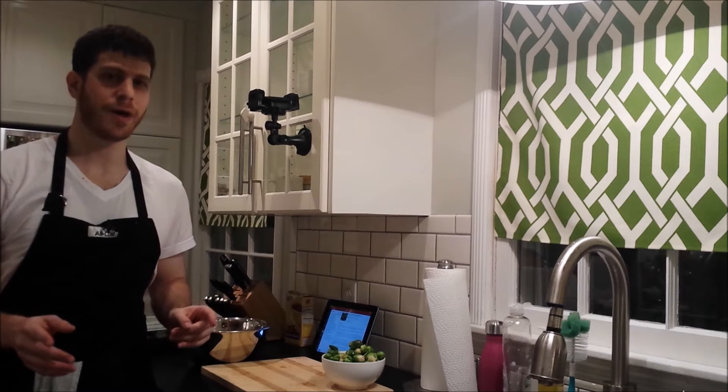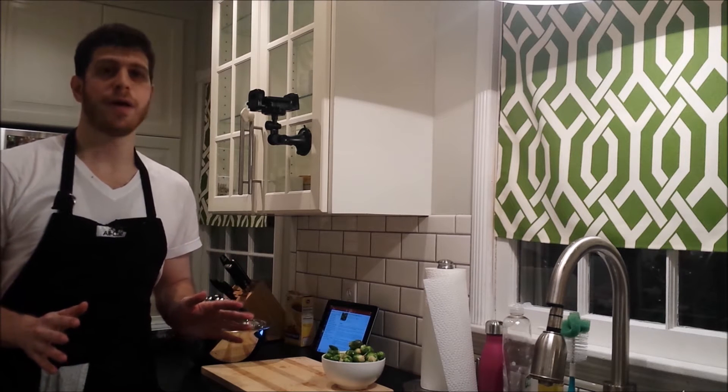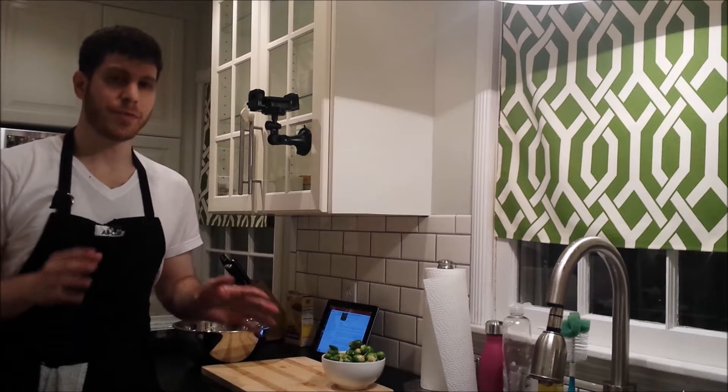A lot of people say they don't like Brussels sprouts, but when you've had them this way, I can almost guarantee you're going to like them — and they're even better if you add some crumbled bacon on top.